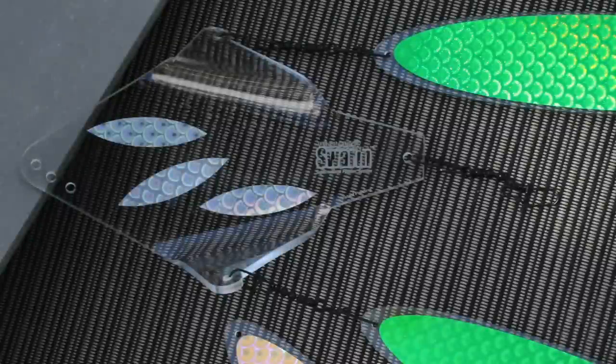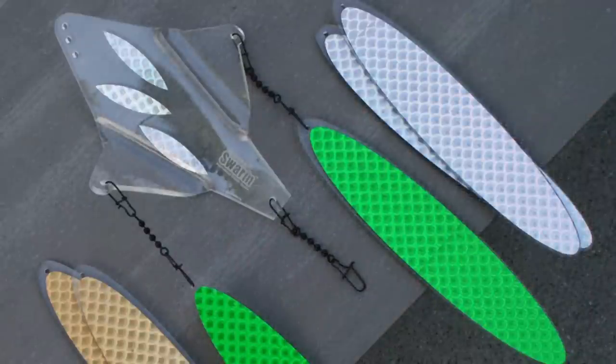Hi, I'm Dean with Wigglefin Tackle. I'm going to talk to you a little bit about the benefits of our new Swarm salmon, trout, and kokanee flasher.